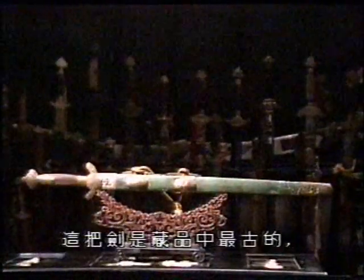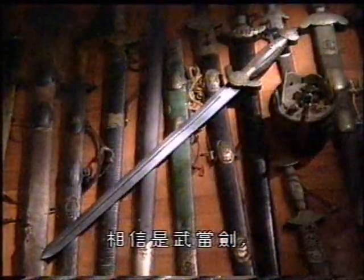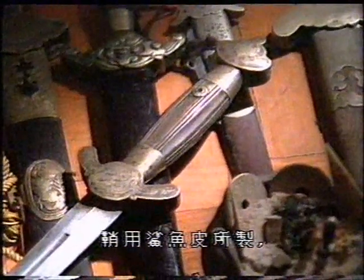This weapon is one of the oldest ones in the collection, coming from the Ming Dynasty and being about 200 years old. It was used for a specific branch of martial arts known as Mu Dong, specializing in the use of swords. The hilt is made of animal horn, the scabbard of shark skin.